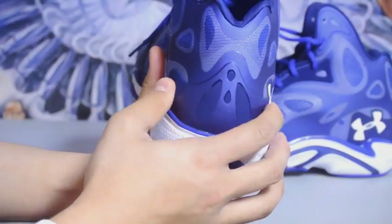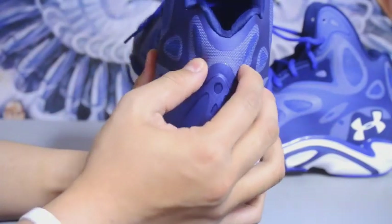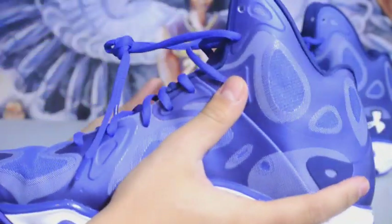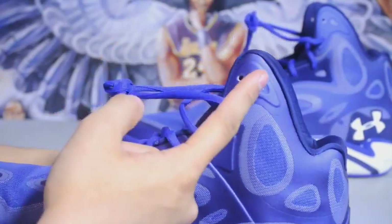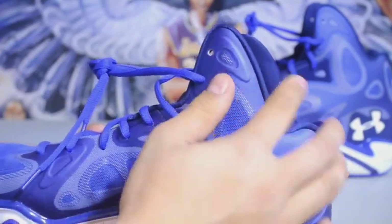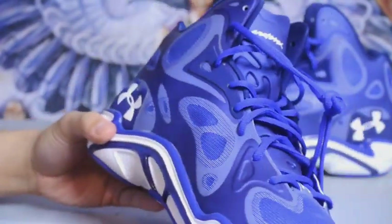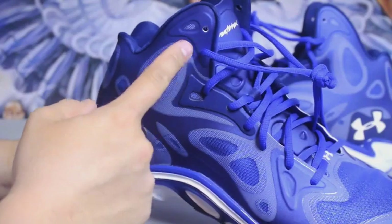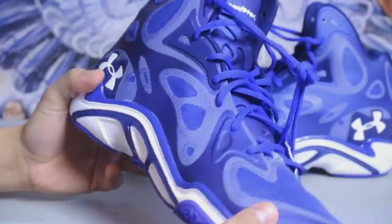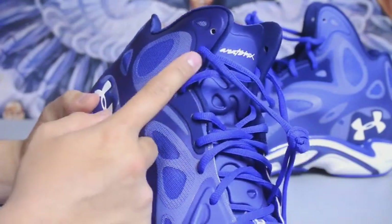The back heel right here has an internal heel cup — it stretches all the way to about here. As you can see it's also a high cut shoe. The back heel drops down to here so it gives you a lot of range of motion. I've been lacing these up at home all the way to the second eyelet and I felt really comfortable just to this eyelet right here.